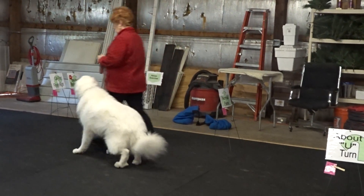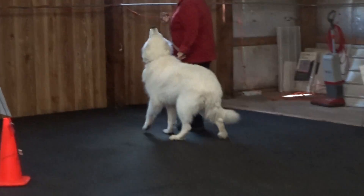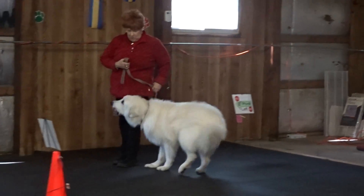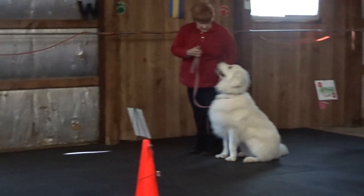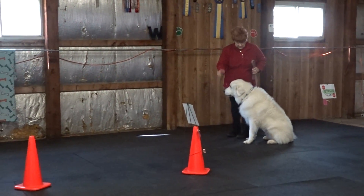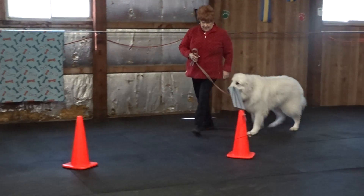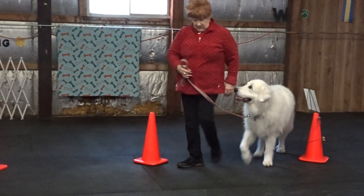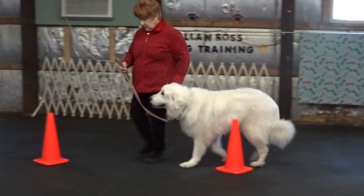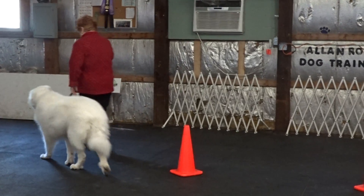Heel. Sit. Back. Sit. Yes. Heel. Good. Heel. Good. Back. Heel. Heel.